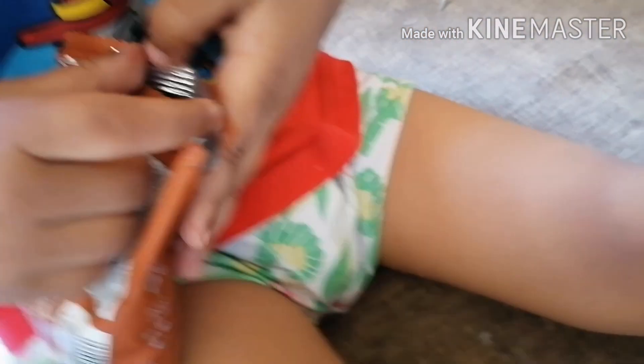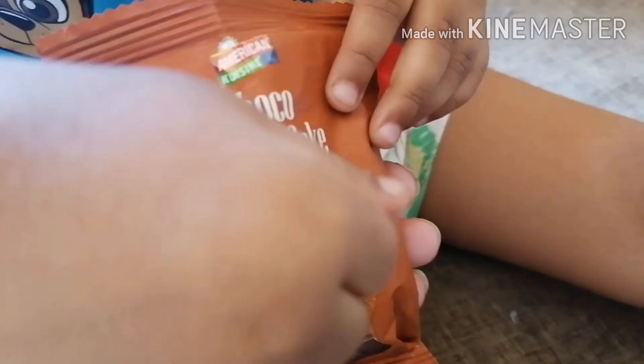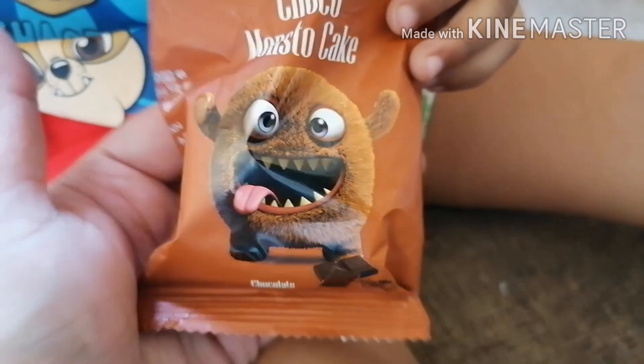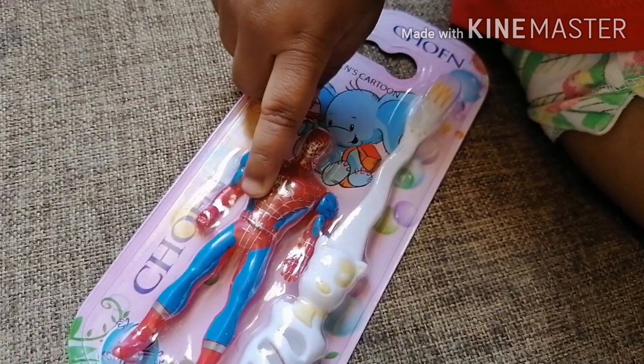It's a chocolate cupcake. It's a choco monster cake. Spiderman! What is this? It's Spiderman. Spiderman!